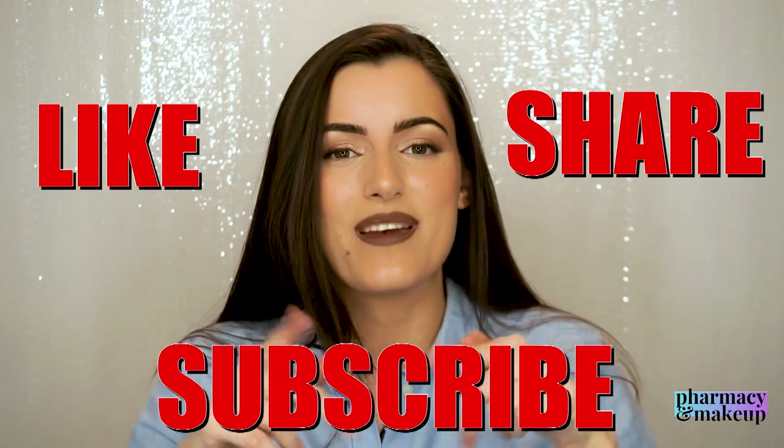Please take into consideration everything I said and figure out whether these products would work for you or not. That would be it for today's video — thank you so much for watching. If you enjoyed, please like, share, and subscribe, and I will see you in my next video. Bye!